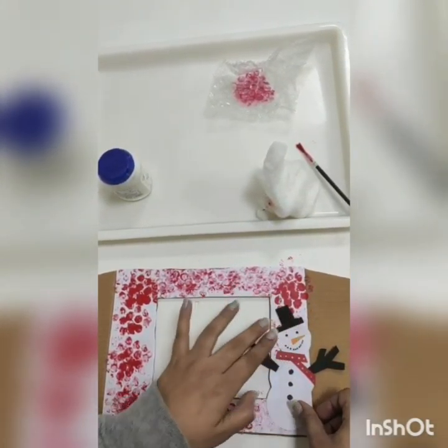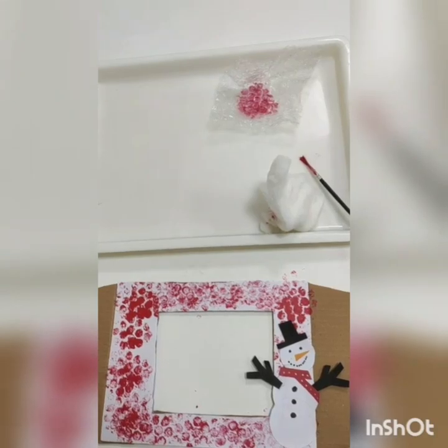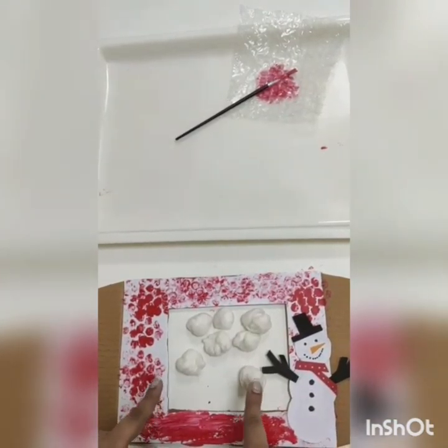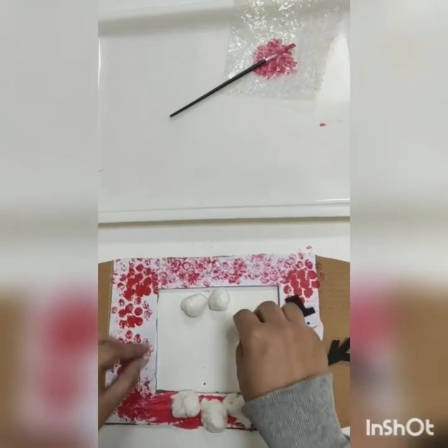Now I'm going to take ferricol and add some cotton. I've made some cotton balls here and I'm going to paste it here. Wow, it's looking so nice!